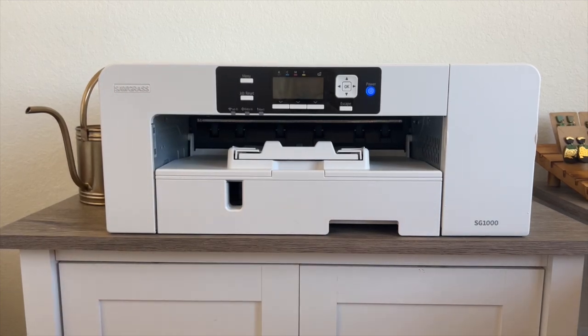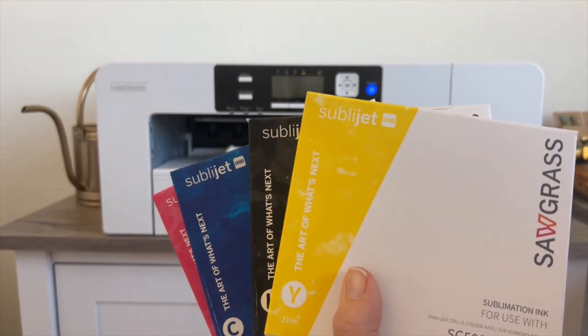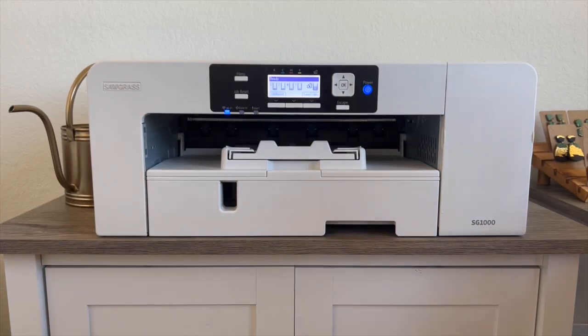Hey everyone, Sue Ann with an E here today with a quick video tutorial showing you how to change out the ink on your Sawgrass 1000 sublimation printer.